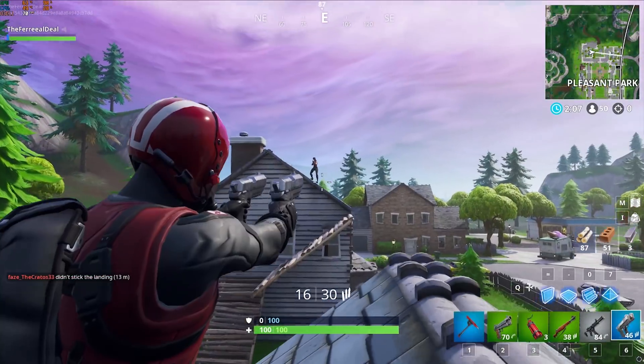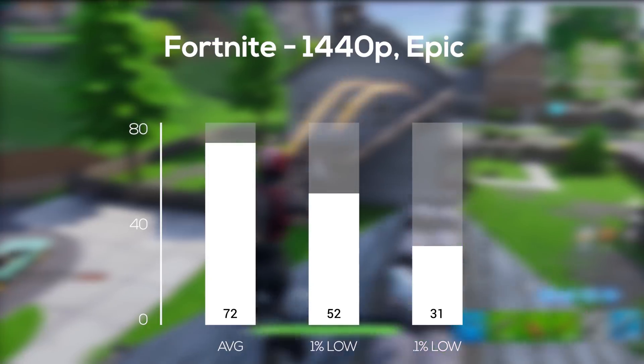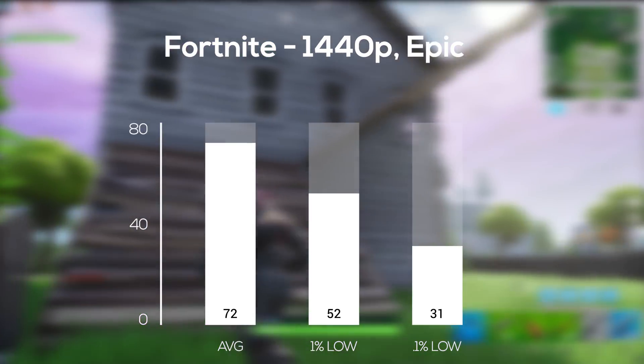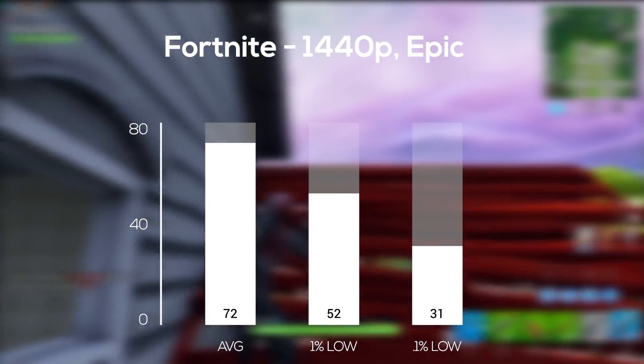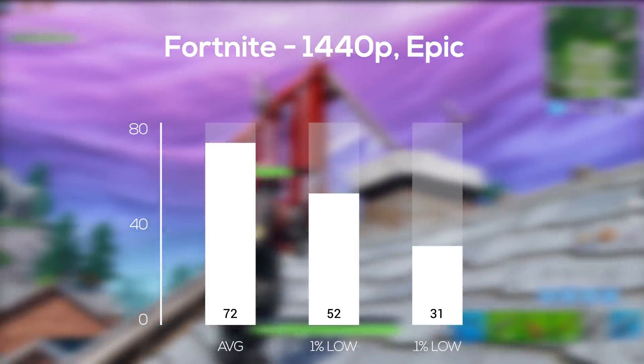Fortnite was up next, and for this one I cranked the settings up to 1440p and epic, and the 1660 Ti squeezed out an FPS average of 72. You could definitely get it towards the 144 FPS mark if you had a higher refresh rate monitor — I'd guess that would be around 1440p and medium settings.